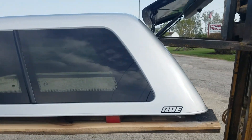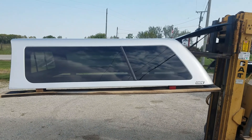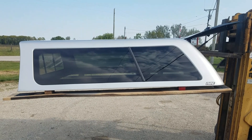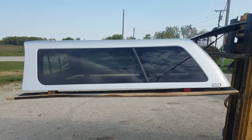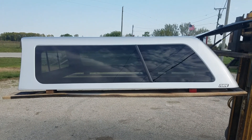So there it is — it's a cab high ARE Z series, 2015 to 2018 Chevy HD short bed, six and a half foot bed. Really a loaded-out unit at a good price. Thanks for watching.